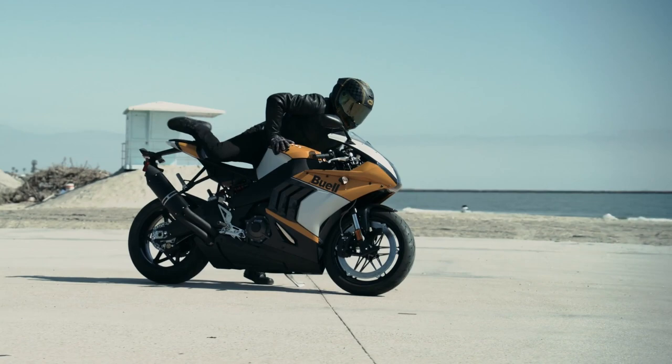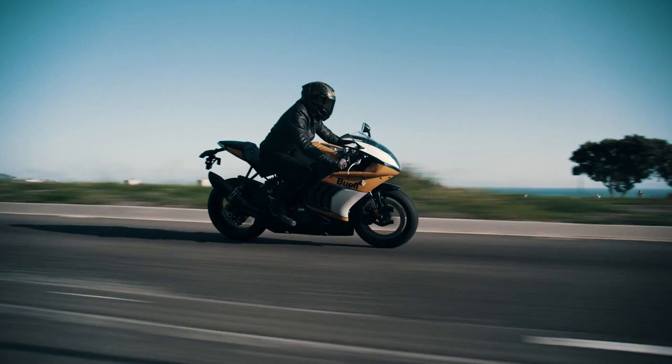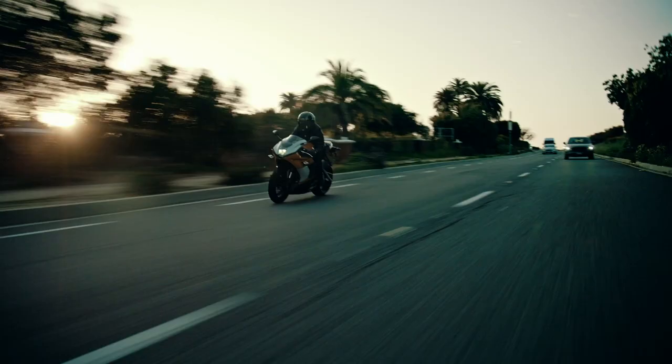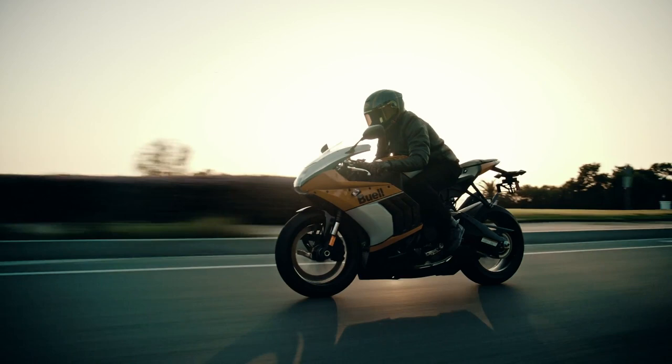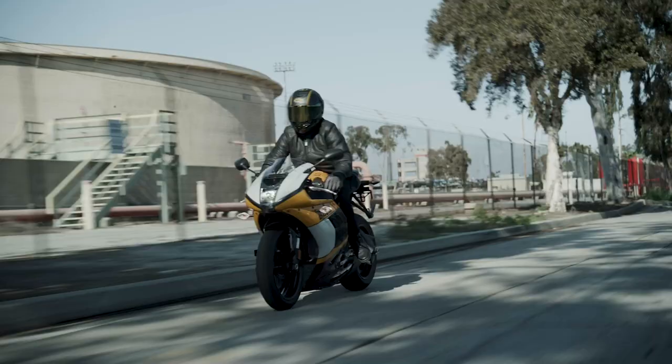When Buell designed the Hammerhead, they really focused on centralizing the mass. All 420 pounds of this bike is really focused on the center of the bike with a fuel-in-frame concept. The 1190cc water-cooled V-Twin makes 185 horsepower and puts out 105 foot-pounds of torque. You can bet the power-to-weight ratio on this bike is stunning.